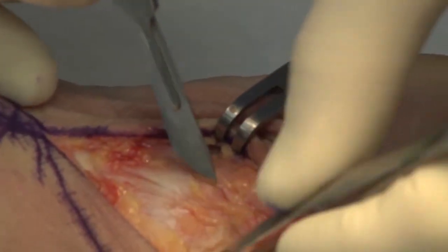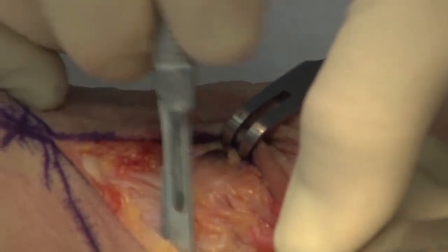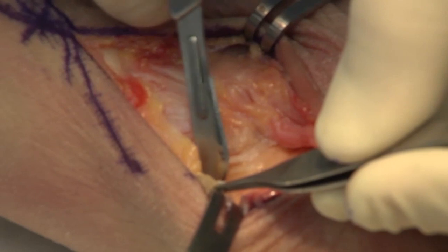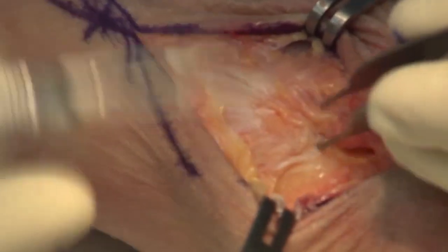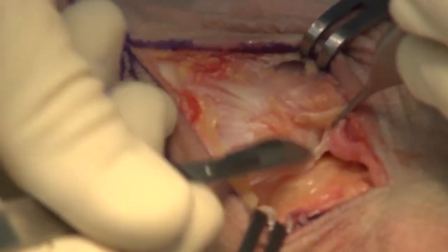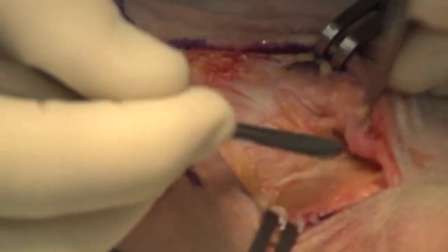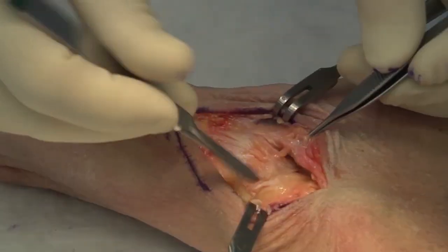This needs to be extended far enough dorsally that you can expose it all the way around circumferentially. By releasing that capsule it allows you to distract that joint much easier, and that's going to be important when you're trying to prepare the joint surface, particularly on the lateral side, which can be hard to visualize.